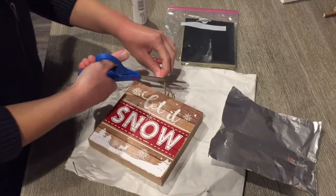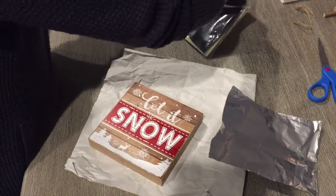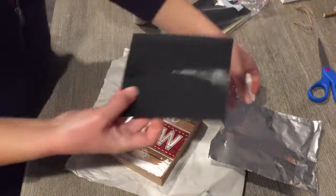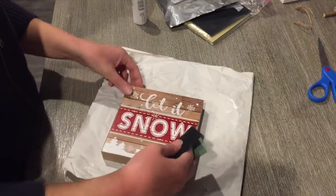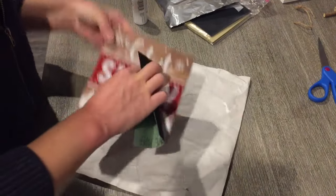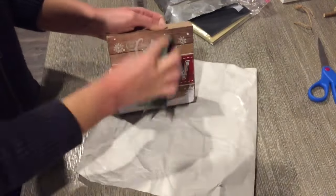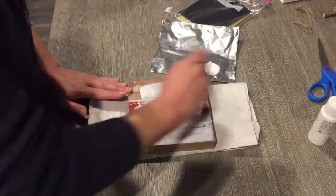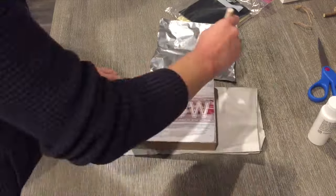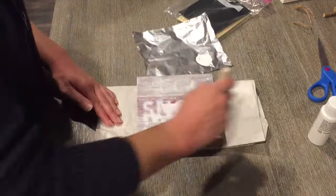Now we're moving on to the next one. This sign here I got from Dollar Tree. I'm cutting the twine off the top because I do not plan to hang this sign — it will just be setting on a shelf. I'm taking some sandpaper, also from Dollar Tree, and just sanding off any glitter so that you have a smooth surface. This sign did not have a lot of glitter — it was really just at the top. Then I'm painting this with my inexpensive acrylic paint, 50 cents at Walmart.